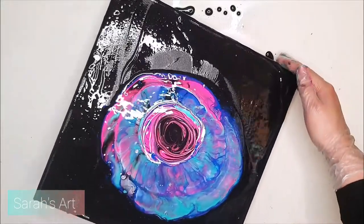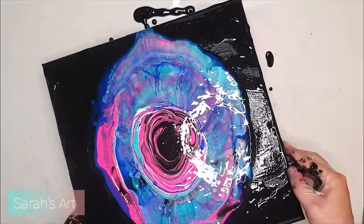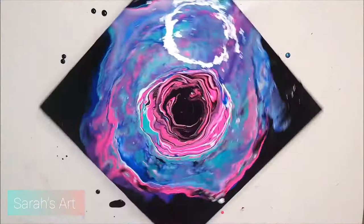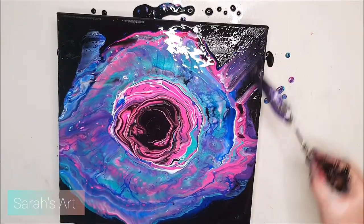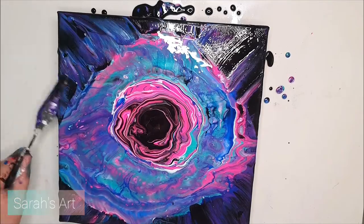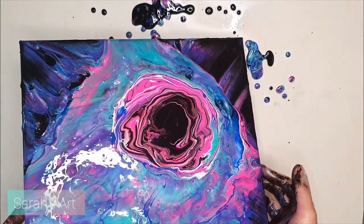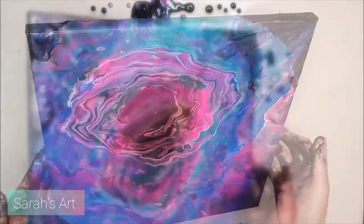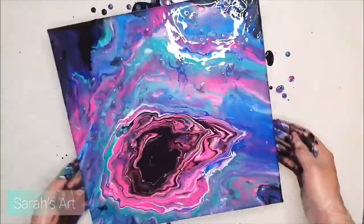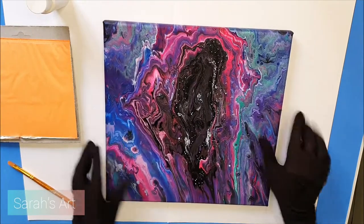Make sure to evenly spread the paint so it doesn't puddle in the middle of the canvas. Once you're happy with your result, let it dry for some time.